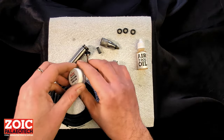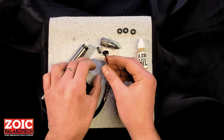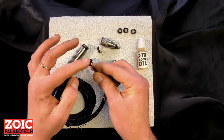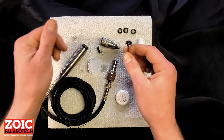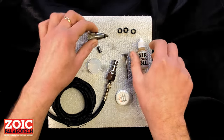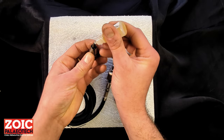Normally these o-rings should last you a very long time, but from time to time — especially if you use it every day — we would recommend taking a bit of the silicon o-ring grease and running it on top of the o-ring just to keep it supple, then putting one or two drops of the supplied air tool oil inside the bushing.